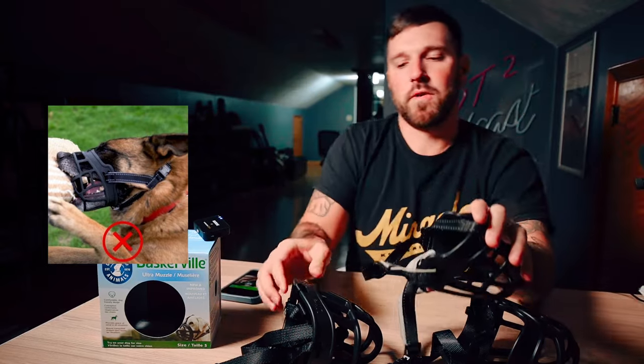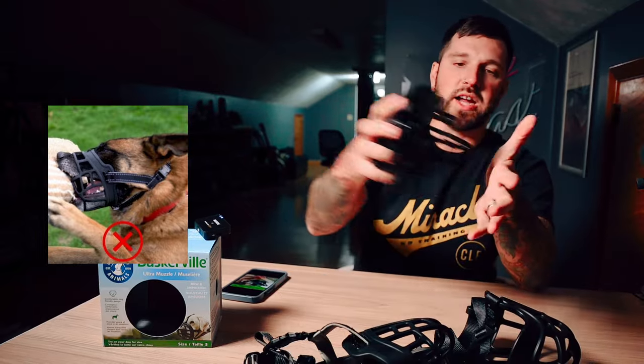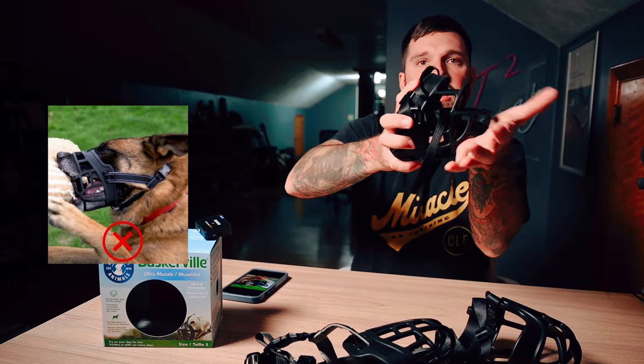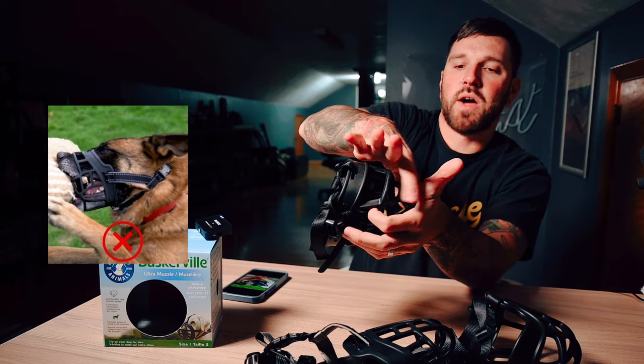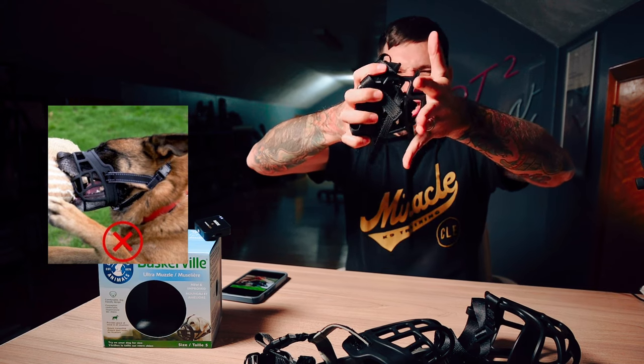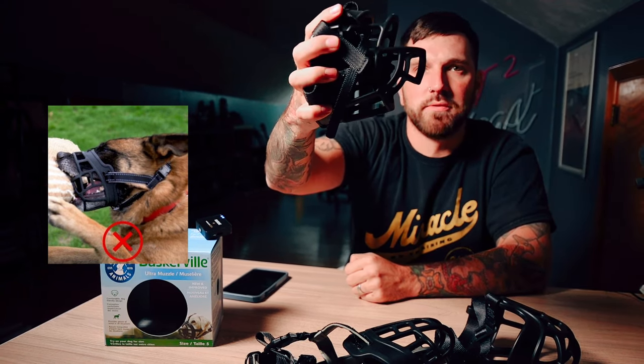I intentionally went on Amazon and purchased these knockoff muzzles so I could show you why this picture does not do justice to this muzzle. In this picture, the dog is biting forward, pressing against something, and able to clamp down on both the top and bottom. But with the Baskerville Ultra, I can push that as hard as I want and it is pretty damn secure — you're not getting much give on that.